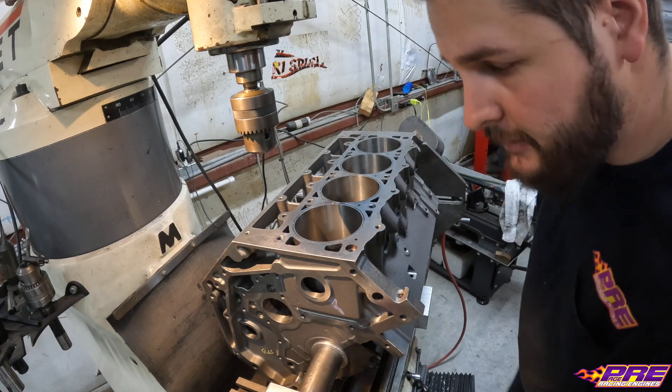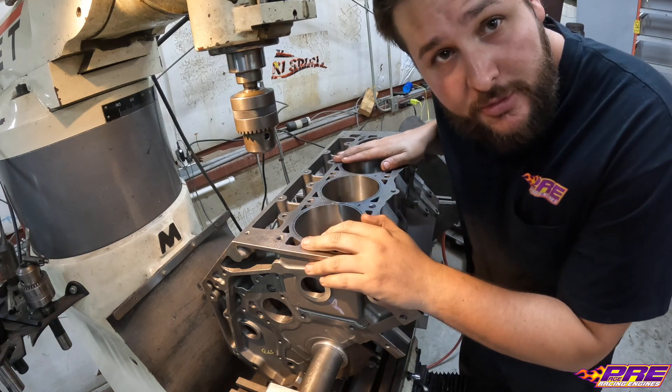All right guys, so we got the first side finished. We're going to flip the block over and get started on the other side.